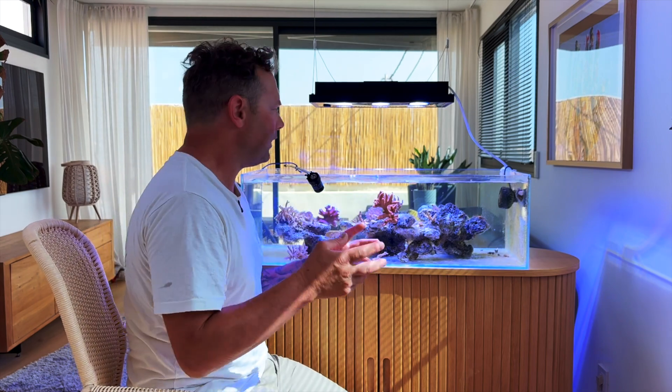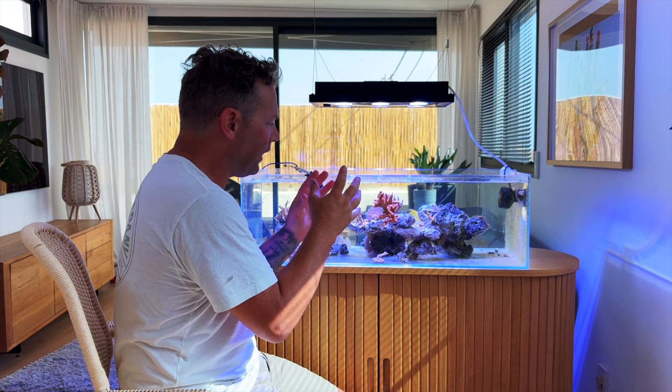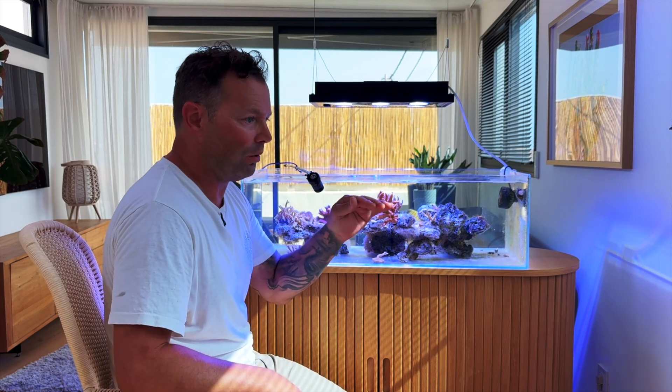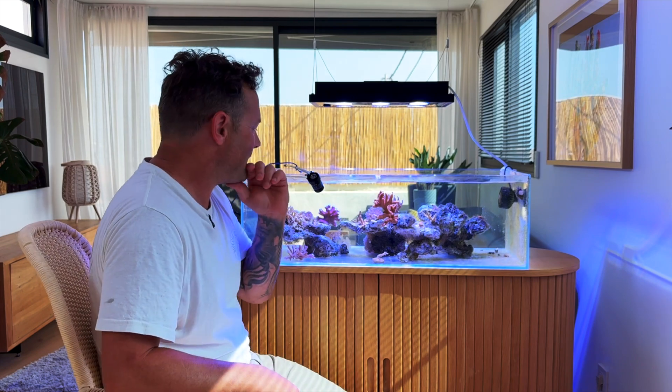For me it was really interesting to see how powerful the light is. I had it configured a little bit too low in my opinion — it was too low. I put it at the lowest power on the lamp and it was not so good.